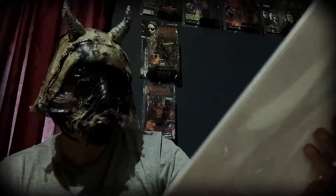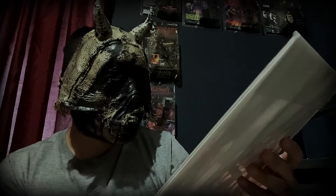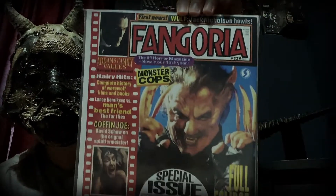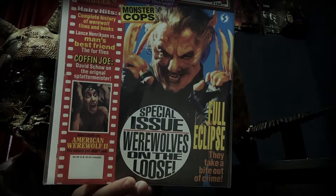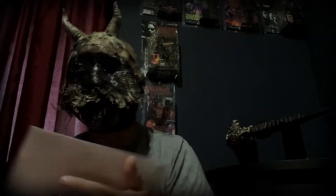Fangoria magazine special issue — Werewolves on the Loose. So it has a little bit of everything — Coffin Joe, An American Werewolf. Pretty sweet Fangoria issue here, nice little addition to the magazine collection.